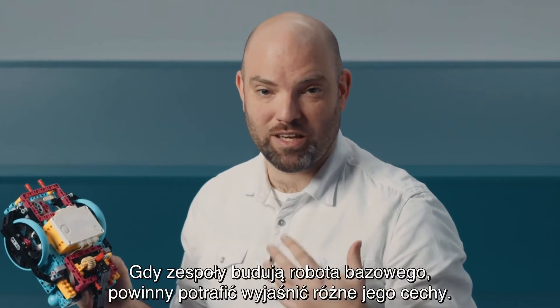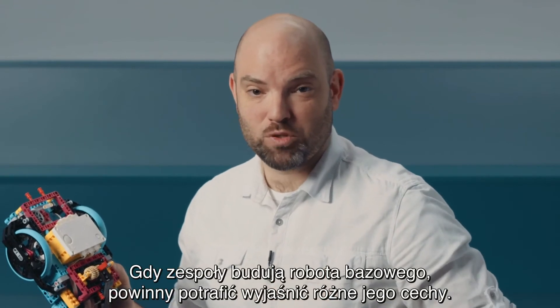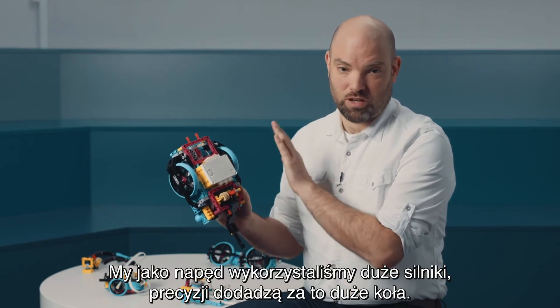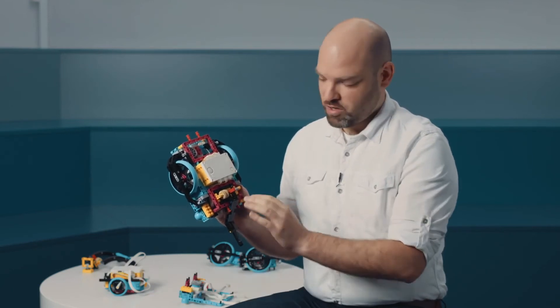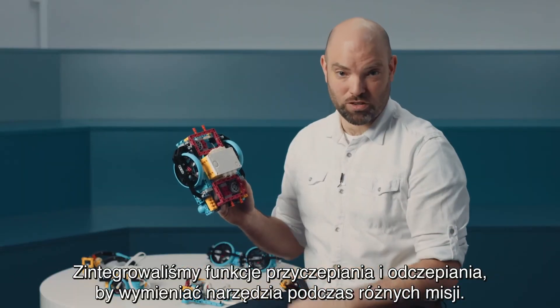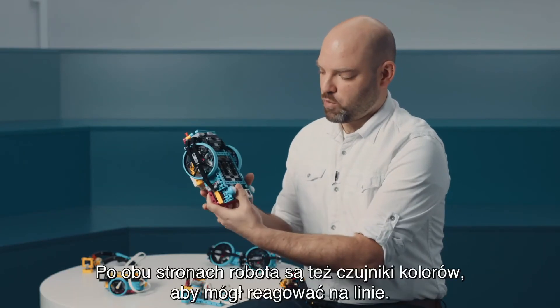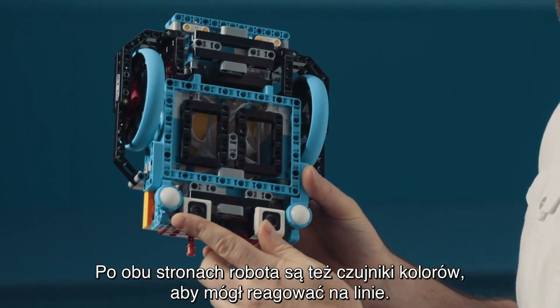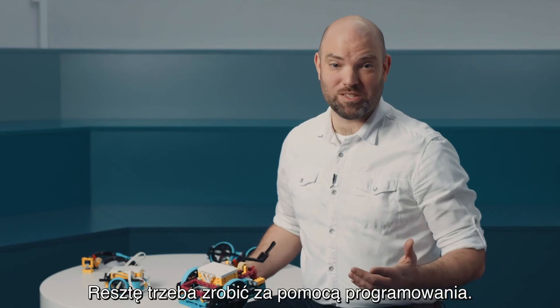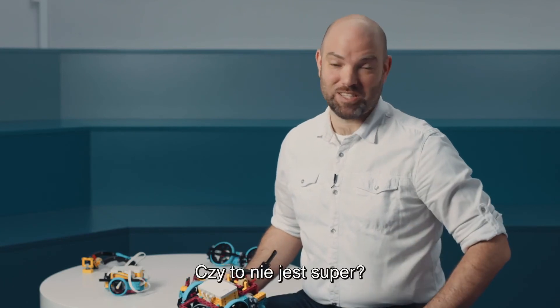When teams are building a driving base, they should be able to explain the different features of it. In our case, we've used the large motors as propulsion, the large wheel for precision, we've integrated a clip on and off feature for different tools on different missions, and we are also using two color sensors to follow a line on each side of the robot. All the rest has to be done by programming it. Isn't that cool?